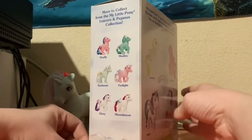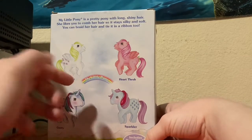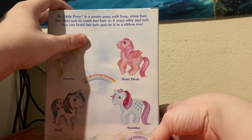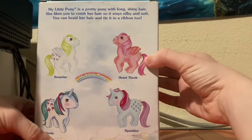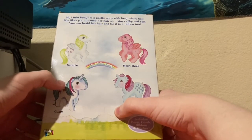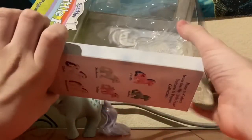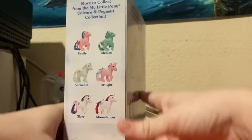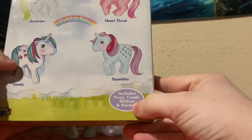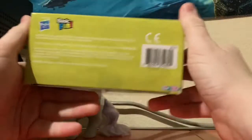The back of the box has the four ponies in this set, which are Surprise, who is the inspiration behind Pinkie Pie. And then there's Heartthrob, who I don't think has a G4 counterpart. Dusty, which I know I've seen customs of G4 versions of her. And then Sparkler. On the back part of the package it says: includes pony, comb, ribbon, and sticker. And right here in the corner there's the Basic Fun logo. On the back you just got some legal mumbo jumbo, and that's pretty much it for the packaging.